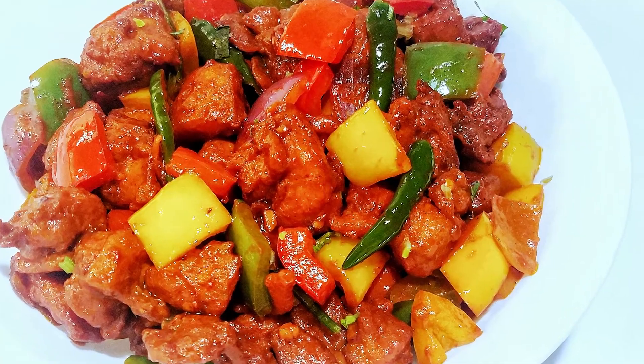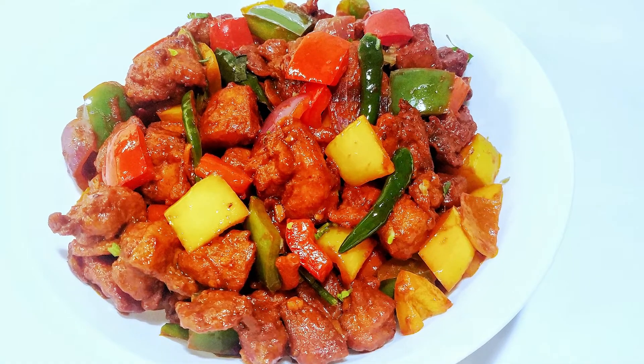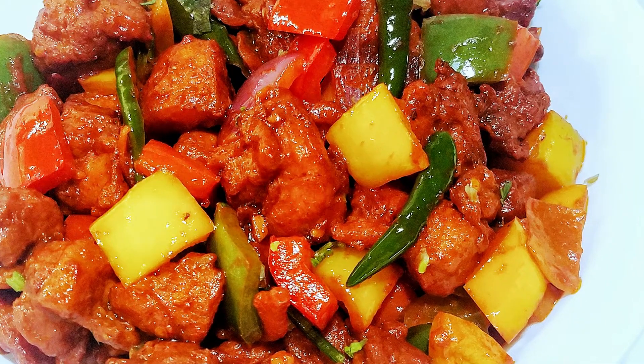I hope you guys enjoyed this video. Don't forget to subscribe and hit that bell icon so you don't miss any of my new videos. If you have any suggestions for me, let me know in the comments below — I love to hear from you guys. Thank you for watching, I'll see you in my next video!